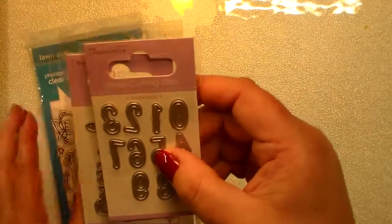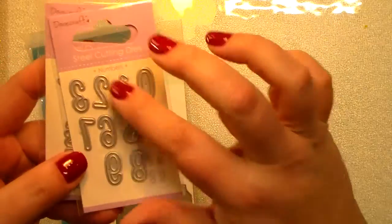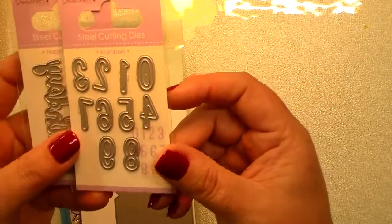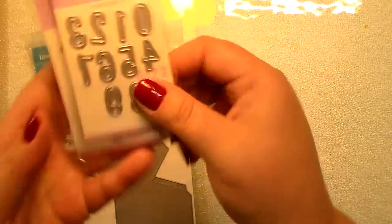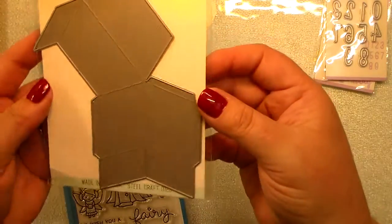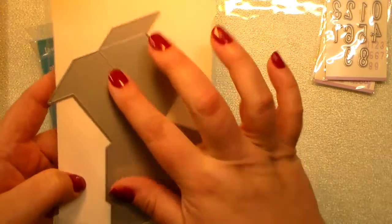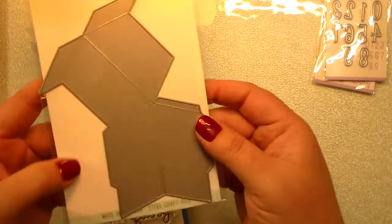I got some Dovecraft dies — I got numbers and a little Happy Birthday — and I thought these would be awesome to add numbers onto kids' birthday cards. And then the Neat and Tangled box die: this makes a little 3D box that you can make things pop out of the top on your cards.